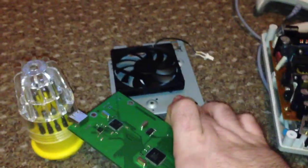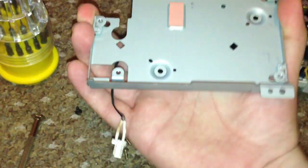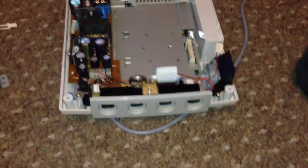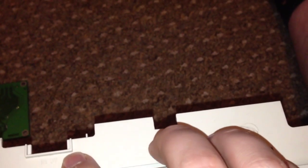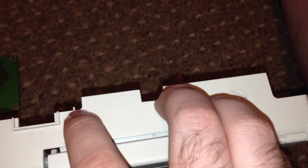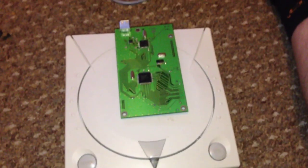The board connects where the GD-ROM assembly would normally sit, with the controller board underneath. The screw holes fit and it looks cleaner once mounted. You also have to cut a notch out the back of the Dreamcast lid. Nemo provides a template — you tape it on, match the grooves, draw a line with a pencil, then cut and file it out, and it fits perfectly.